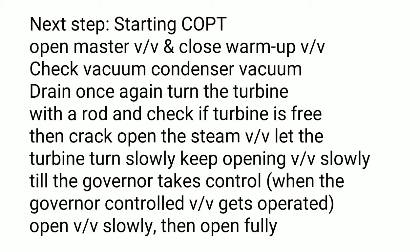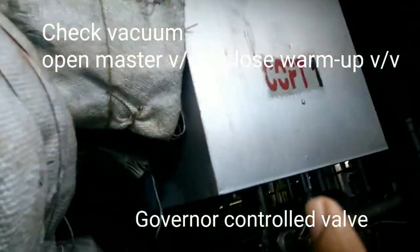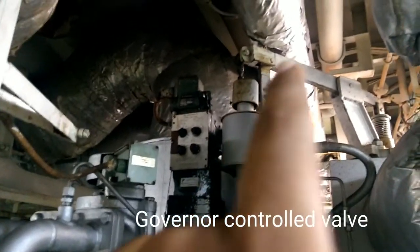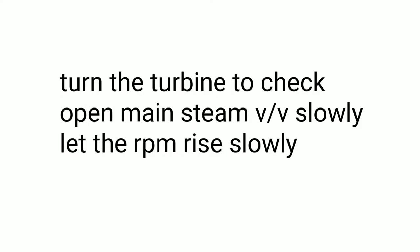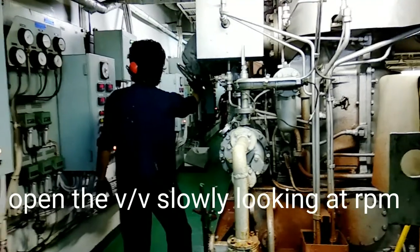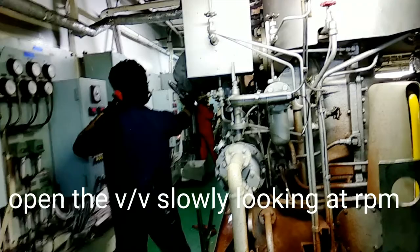Keep the warm-up valve fully open. Keep all the drains open until only steam comes out. The next step is starting the COPT drain, and then with a rod you will turn the turbine to check if it is free. Crack open the steam valve and open this valve slowly. This is the governor control valve — the governor is controlling through this lever, which is controlling the valve. You have to open this valve until the governor takes control. Now we have turned the turbine and we're slowly opening the main steam valve for the individual COPT.